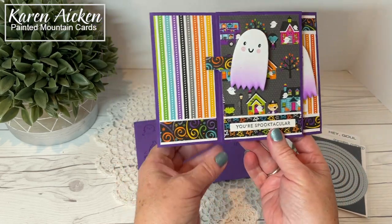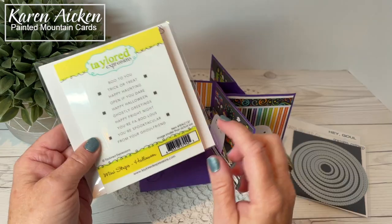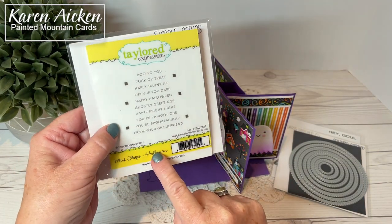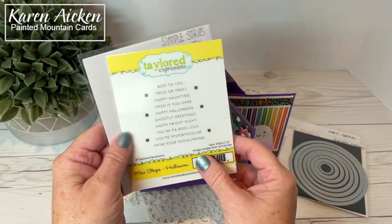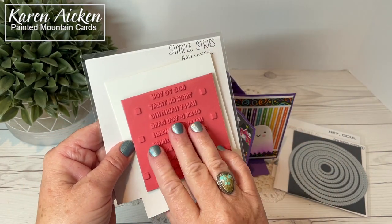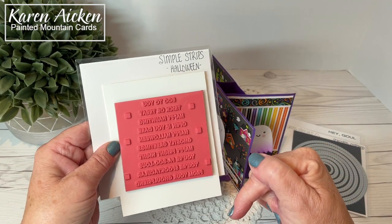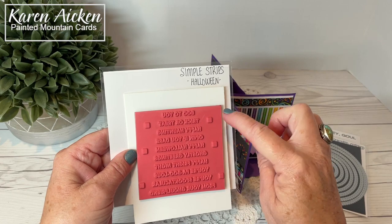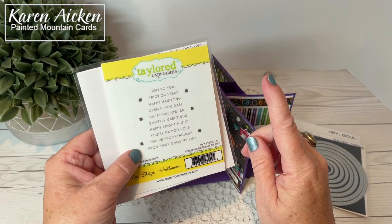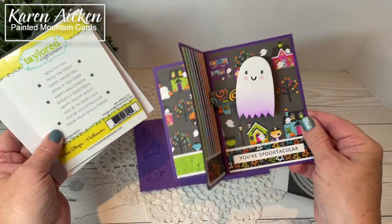"You're Spooktacular" — that's from Tailored Expressions Mini Strips Halloween. I love the mini strips and the simple strips stamps from Tailored Expressions. It's a brilliant concept — it's a single stamp with registration marks. You stamp it on your cardstock, you can heat emboss, and then there is a coordinating die that you line up the registration marks, run it through your machine, and one pass gives you all of these sentiments cut into nice little rectangles.